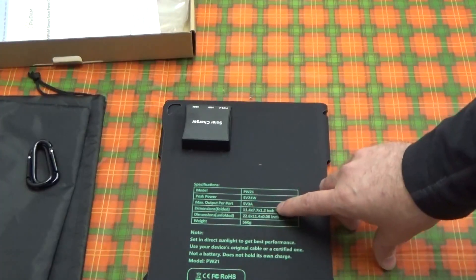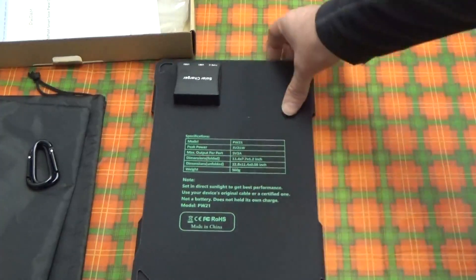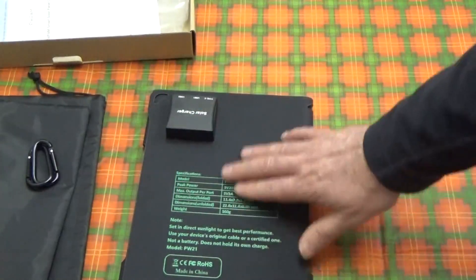For a Chinese-made product, the dimensions are given in inches — at least the one they sent me here in the U.S. You rarely ever get that, which is really surprising.